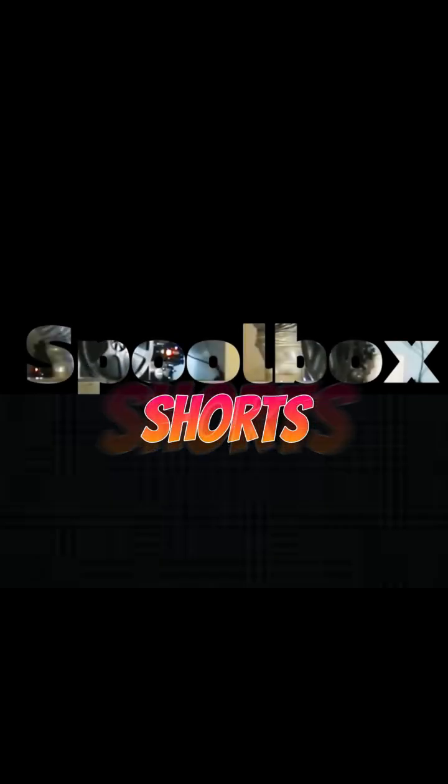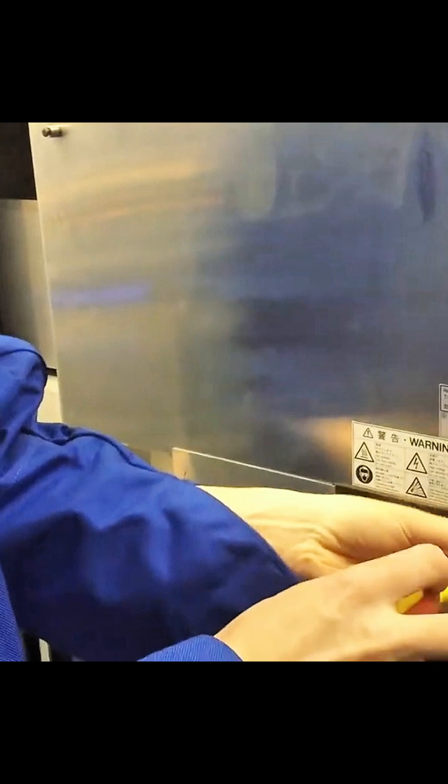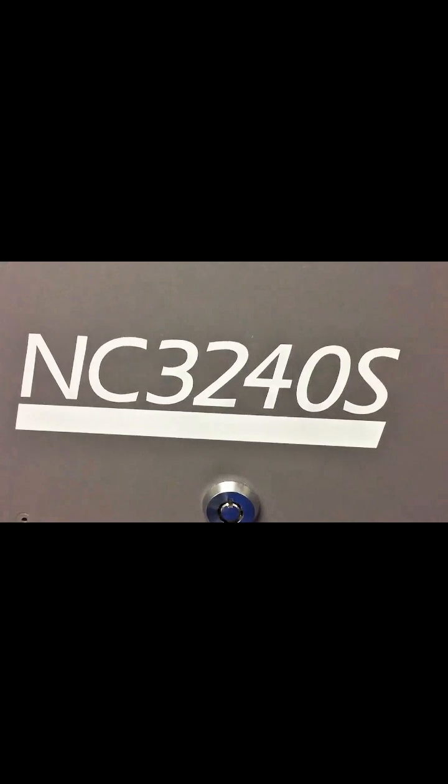Changing the Xenon lamp in a NEC digital projector is a sensitive but manageable task. Safety first: turn off the projector and unplug it from the power source. Allow the projector to cool down for at least 45 to 60 minutes.